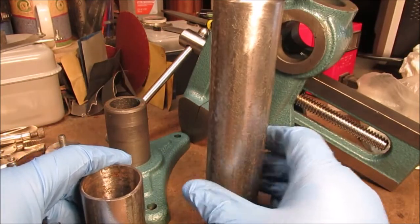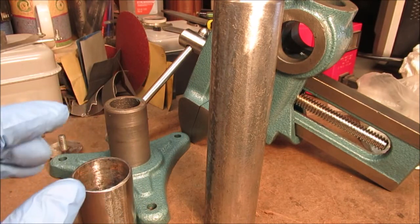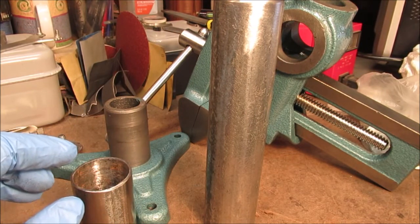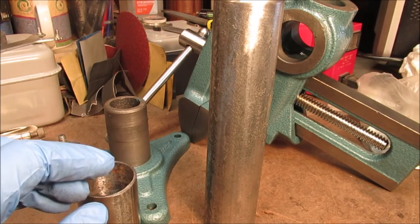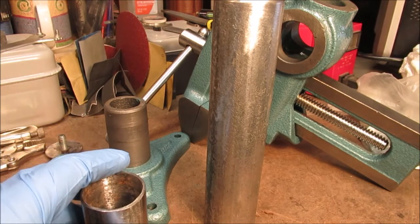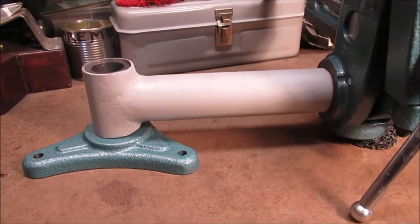We're going outside to do the grinding. It's finally getting a little bit of a breeze and not so humid. It rained and it might be 70 degrees but it's really nasty out there - the air is not fresh at all. But we're not complaining, it's not wintertime. Let's get to work.